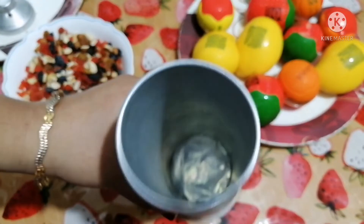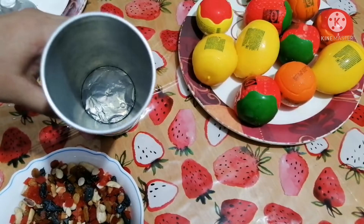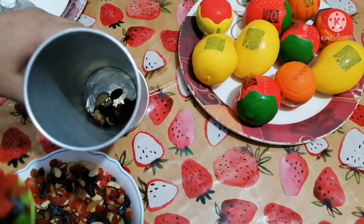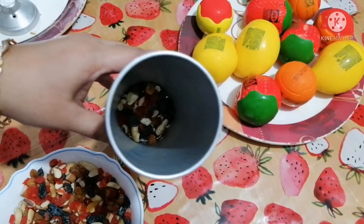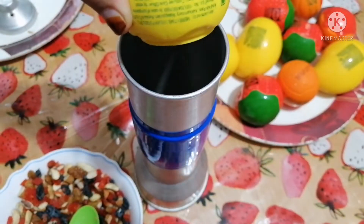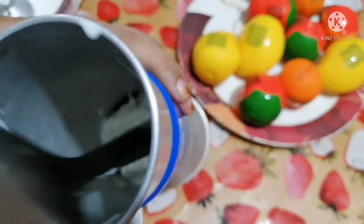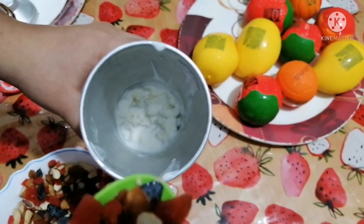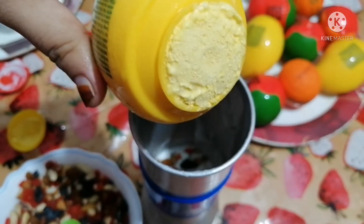Please put the dry fruits in the oven. After the final step, we will set the spoon and make sure we do the correct step. After the final step, we will set the vine and dry fruits.